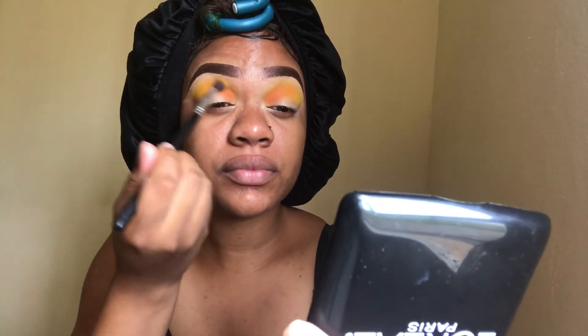Now I'm going in with the orange shade in that palette, putting it in the inner corner of my eye and blending from the inner corner to the center of my eye. I'm just blending that nicely so that when I add my other shades you will still see the orange, which is what I'm trying to do.